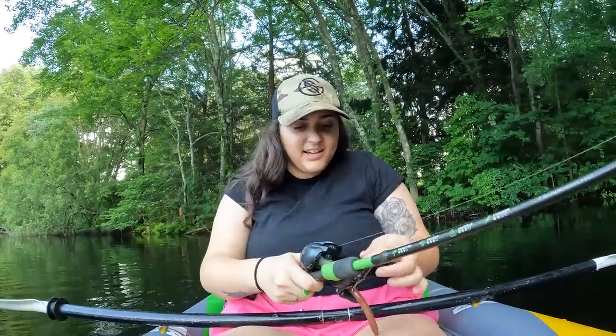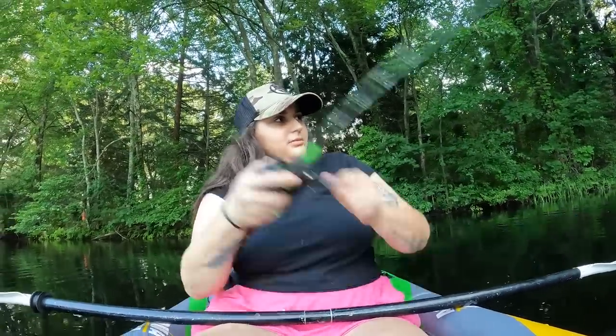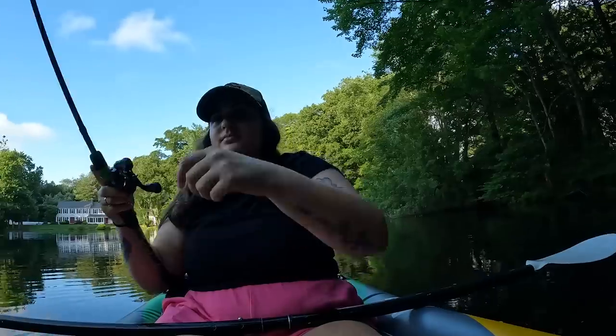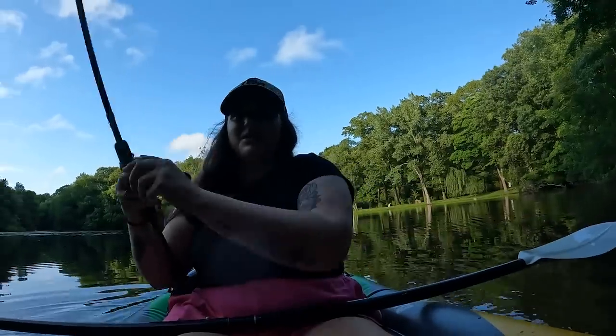We're just turning now, going backwards. I'm not even going to paddle that far — we're just going to cast. I haven't fished here in years, so we'll see how we do.